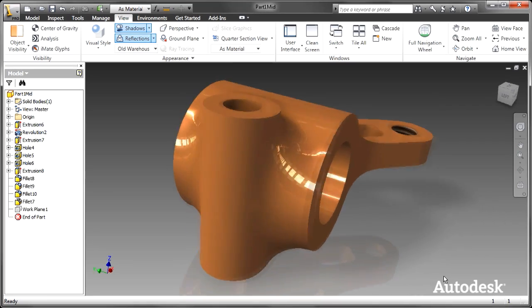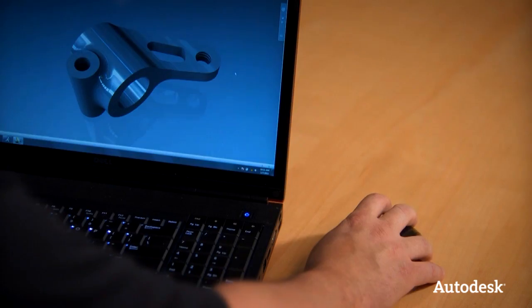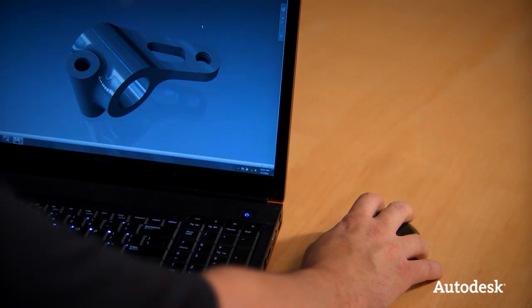Did you see that? I just called it G2 Variable Radius Fillet. How about that? I just started a sketch, all the while while you were trying to adjust your eyes to the screen. Oh, how about that one? I just messed up, but you didn't see it, because the undo is right on my cursor.